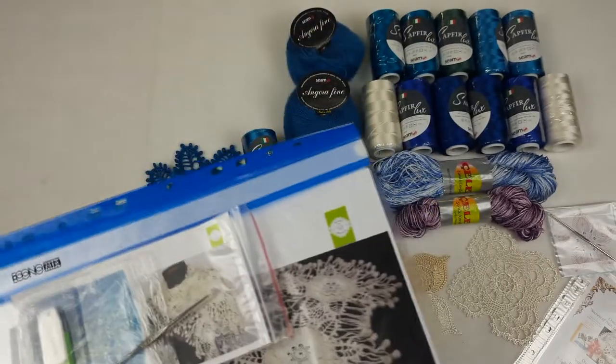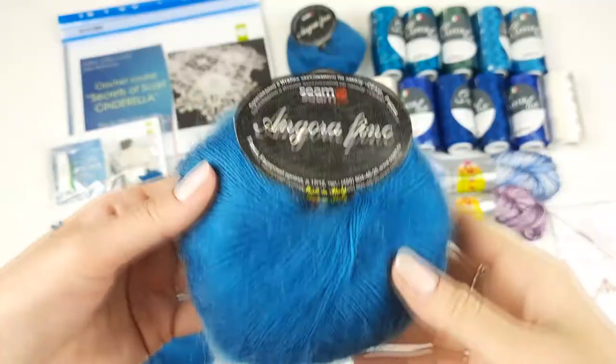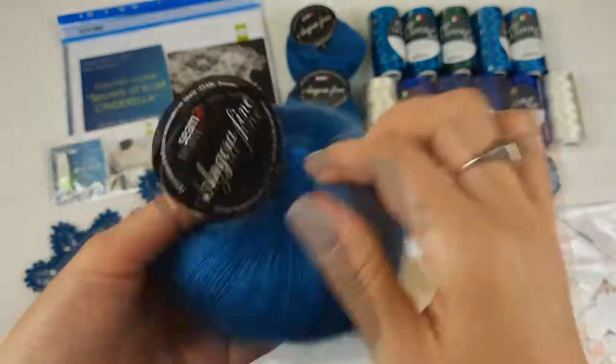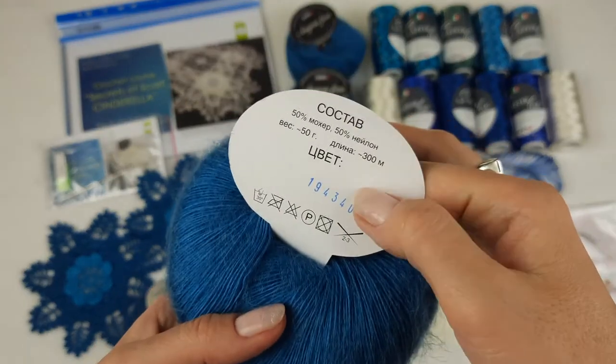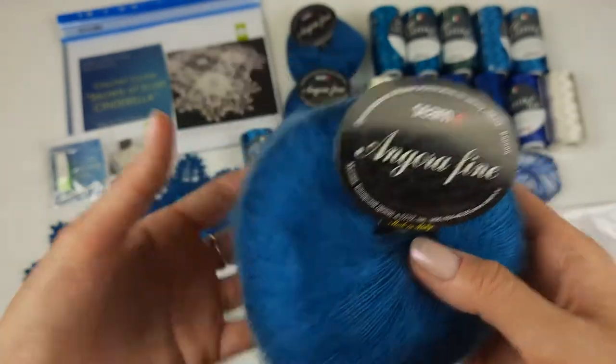Now let's look closer at our threads. This main thread is Angora Fine — each skein has 50 grams and 300 meters. It's a turquoise color, a teal color we can say.